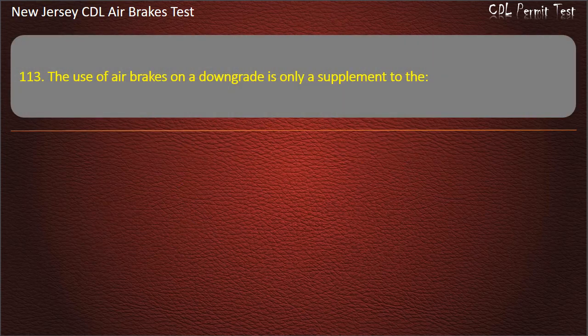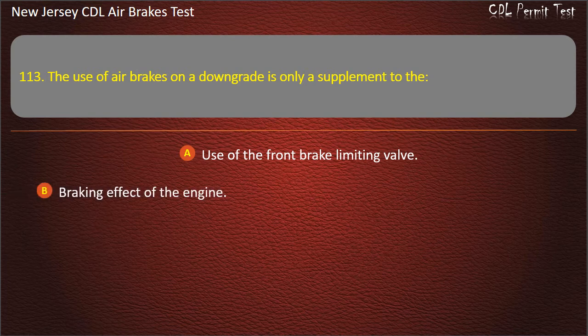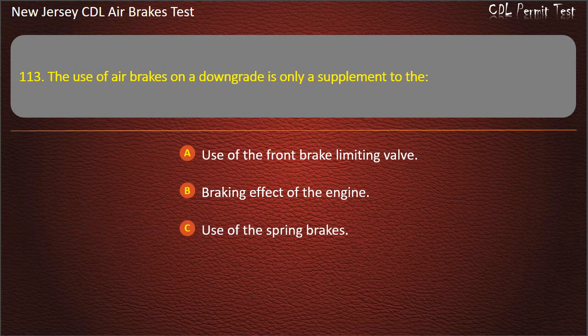Question 113. The use of air brakes on a downgrade is only a supplement to the: Use of the front brake limiting valve; Braking effect of the engine; Use of the spring brakes. Answer: Braking effect of the engine.